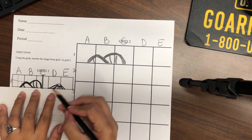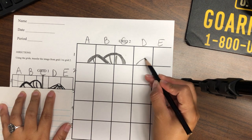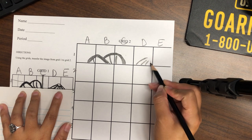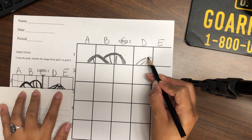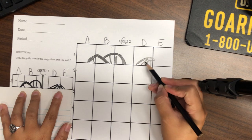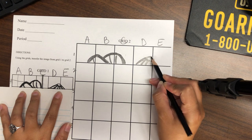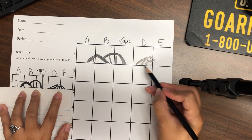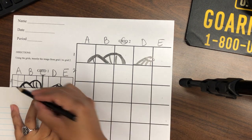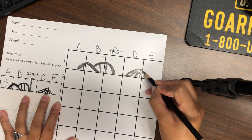D1 is the top of the hat. On this one there are lines — one, two, three, four — and then right here is a little circle. Notice how my lines are thick, because on that printout the lines are also thick; they're not thin. E1 — you're coming back and closing off his little hat.